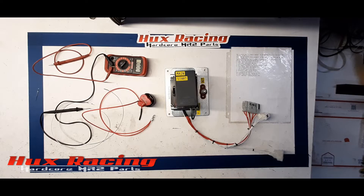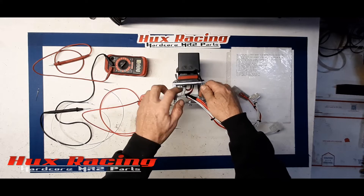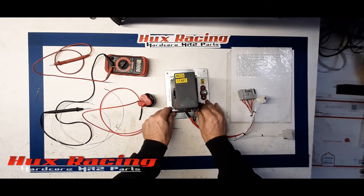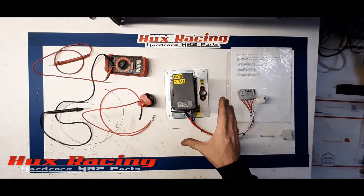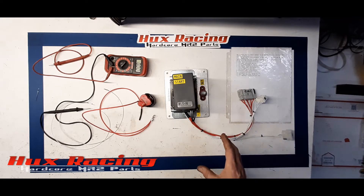Hello everyone, I'm Eric Hux of Hux Racing. In this video our goal is to show you how to properly test main relay and start relay function. This is our Hux Racing plug-and-play adapter panel for the SW20. This version has a lug in the bottom and not a lead. There were actually two different versions depending on how many functions somebody needed, and this is the simplest of the panel — it only has a main relay and a start relay, which makes it easier to demonstrate proper testing.